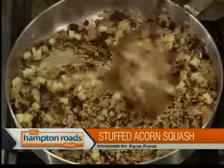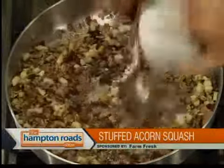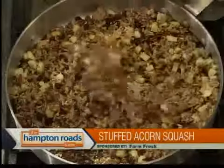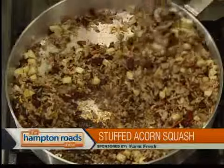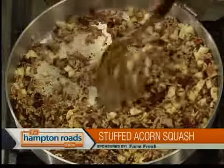And pecans — chopped pecans. Can you use walnuts? Anything you want. Just make it your recipe, whatever you feel. We're going to add a little thyme. Something I didn't add that I thought about this morning — maybe a little sage might be good in here too, especially when doing turkey. We're just going to let that cook down for a minute. It's getting sucked up into the fan — it's going to smell good in here for a long, long time.